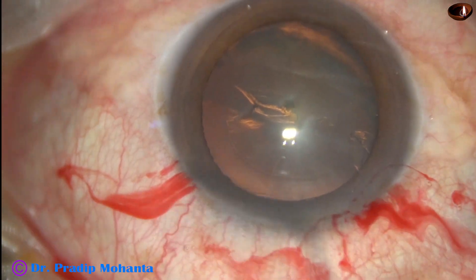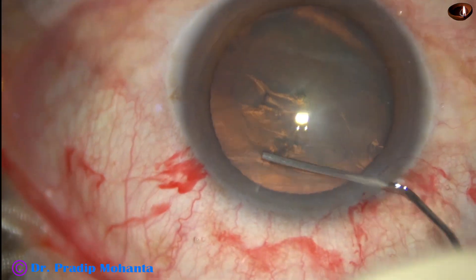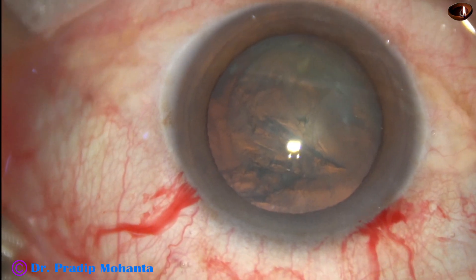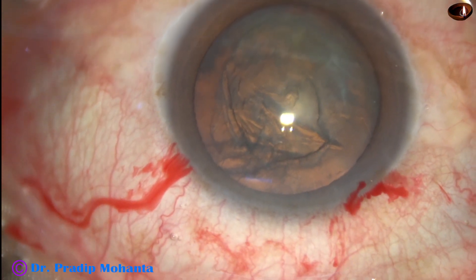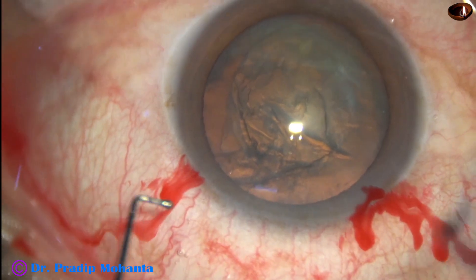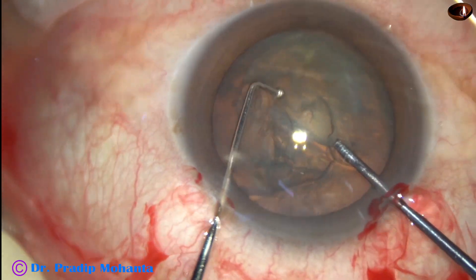Now hydrodissection is done with a 27 gauge cannula and BSS. Now it is very difficult to hold this soft nucleus, so it is better to use a pre-chopper to divide the soft nucleus into pieces.